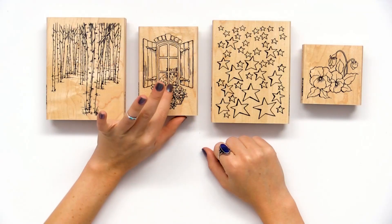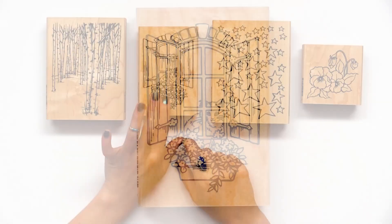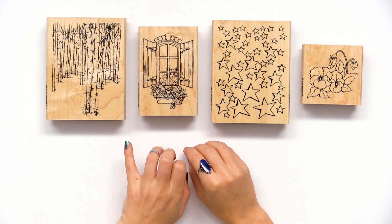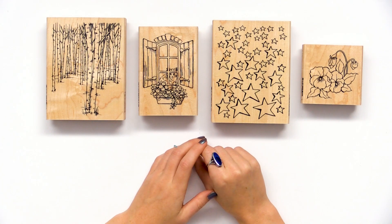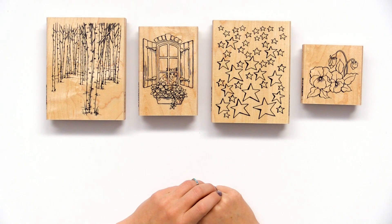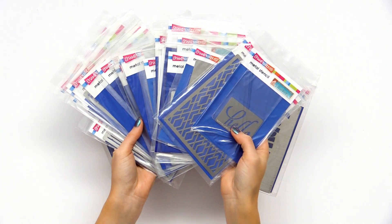I love this cute little kitty one in the window — this one is also available in the rubber cling. Definitely double check all the stamps you're interested in to see if the option you like to stamp with — be it clear, rubber cling, or wood mounted — is available in the different varieties. There are many, many options from Stampendous for wood mounted, so definitely take a look if you're interested.